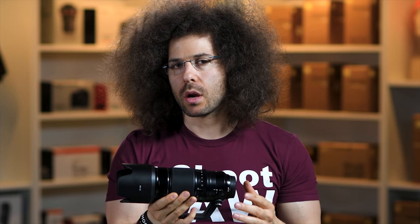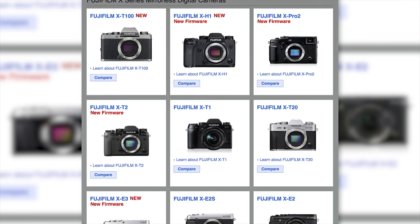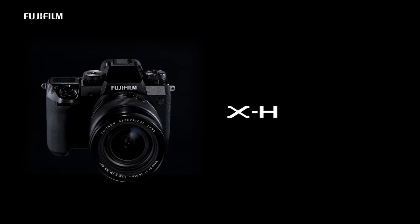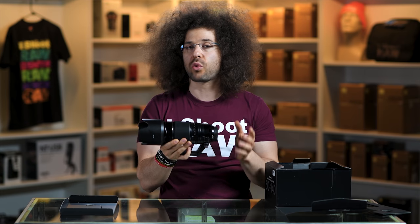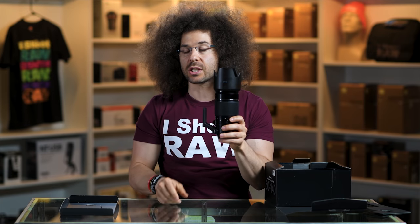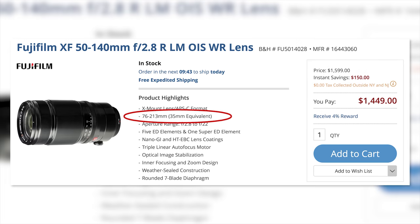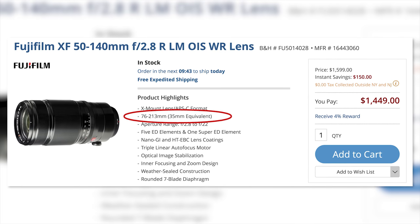This is your 50 to 140, f/2.8. Now it's much lighter and less expensive than what you'll find from Nikon, Sony, or Canon. You have to remember that this is built for the X series Fuji cameras. I tested this lens on the X-H1, which is a crop sensor camera. So that makes this 50-140 a 76 to 213 millimeter 35mm equivalent — a very nice range, but you have to multiply it because you're putting it onto a cropped sensor.